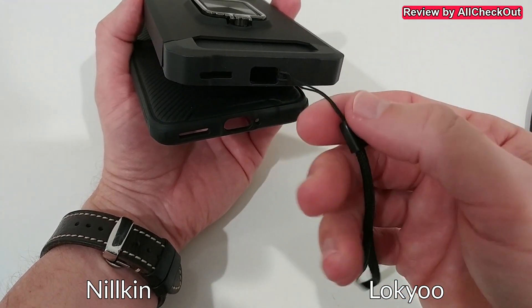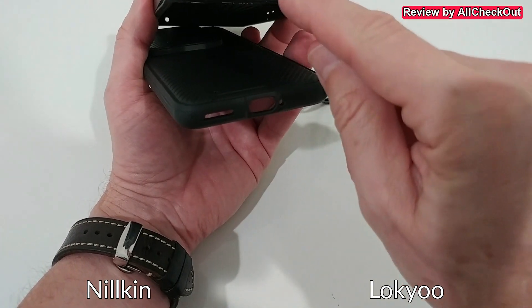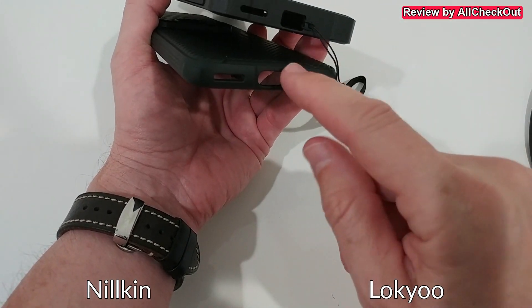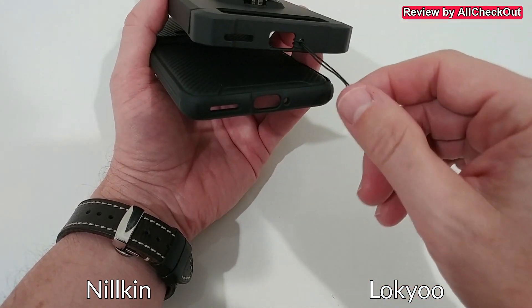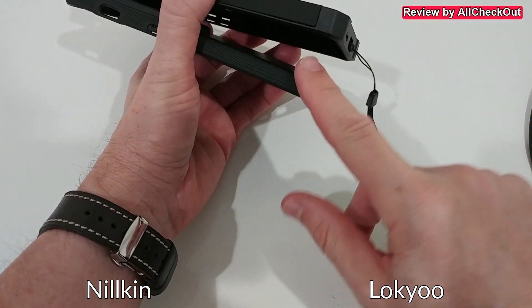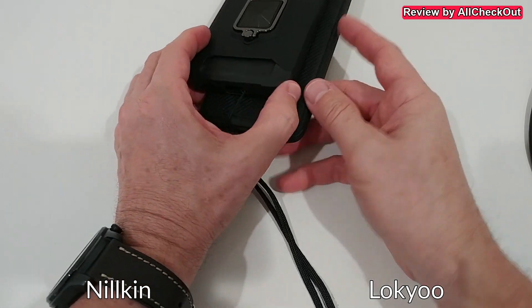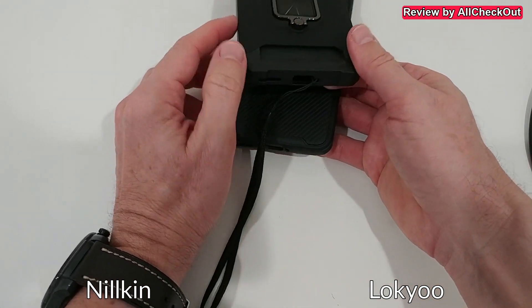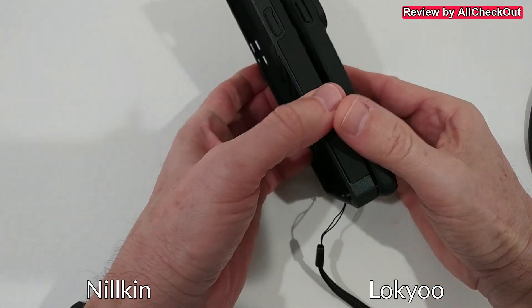I've attached a hand strap here, which is not part of either case, but it works with both. There's a hole on each case you can thread it through — I used it with the Nillkin before too. Unfortunately neither has dedicated dual openings for a hand strap, but you could drill small holes, or use the existing opening, and it works fine.